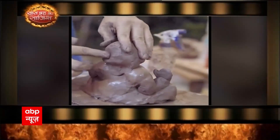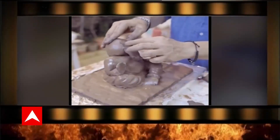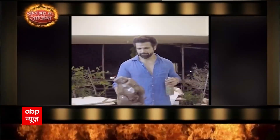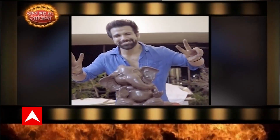And do not forget to have fun — it's a beautiful process. If you go wrong, you can always remold him again and again. Have a happy and eco-friendly Ganesh Chaturthi.